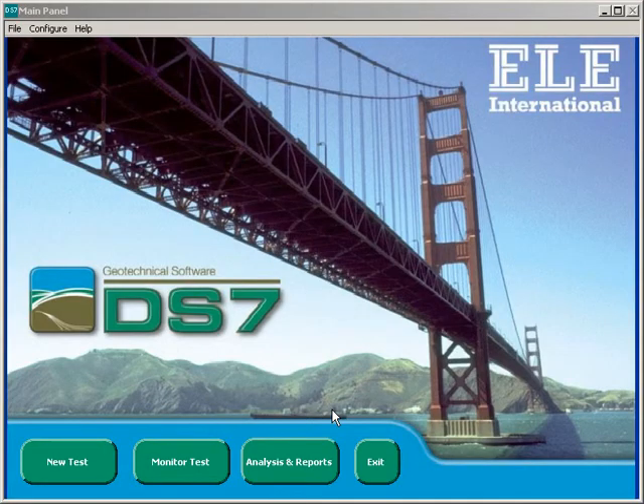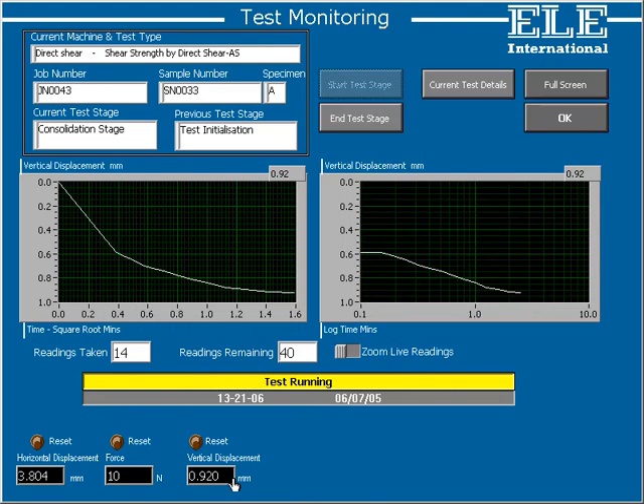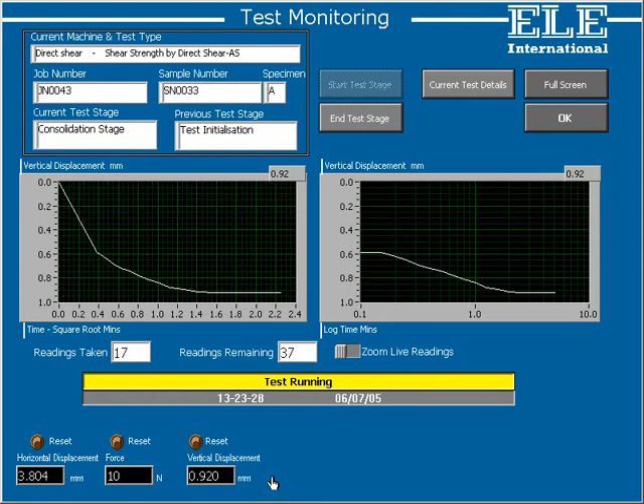Just to show that DS7 is truly multitasking, let's look at another test which was previously set up and is now running. There's a direct shear test being run to ASTM standards and its status is running. The current test stage is a consolidation stage, with the previous stage being initialization, so this test is just starting. Because this is a direct shear test, there are three transducers showing on the lower part of the screen instead of the one transducer for the odometer. DS7 is intelligent — it knows which transducers and parameters to display for the particular test being viewed, and displays them using the correct units of measurement.